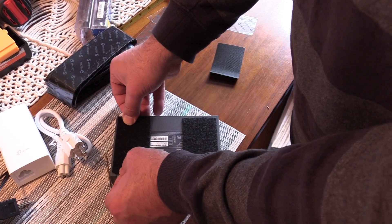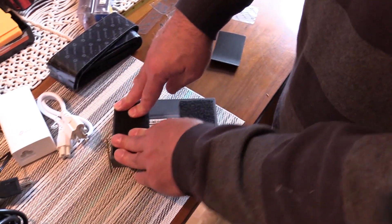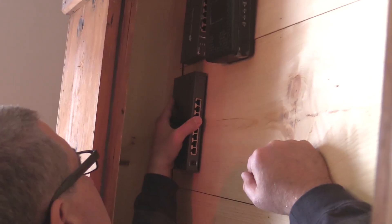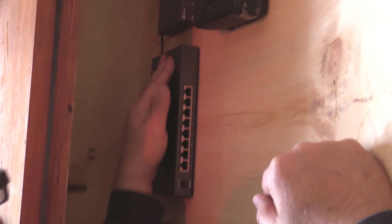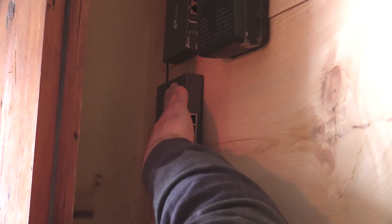Now onto the networking hardware itself. Originally we had planned on mounting the equipment with screws, but the router, switch, and controller ended up being so light that we decided to go with industrial strength velcro tape instead. That way I can pull the equipment off the wall for maintenance or if I decide to move it in the future, and it doesn't leave a bunch of permanent holes or screws in the cabinet.